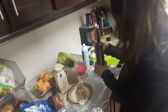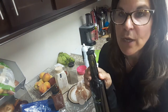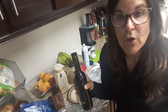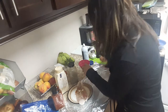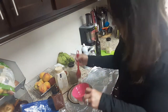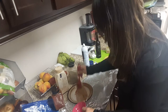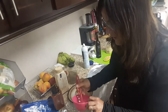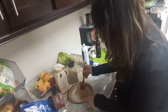Tonight I'm going to use this Tuscan herb olive oil. If you have a flavored olive oil that you love, or just a regular olive oil, you can do that. I'm just going to take a brush and brush it on one side — I used about a teaspoon, and that's it.